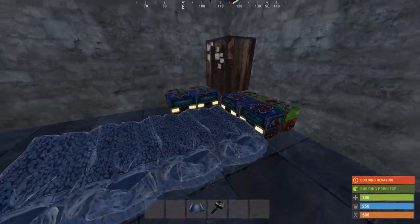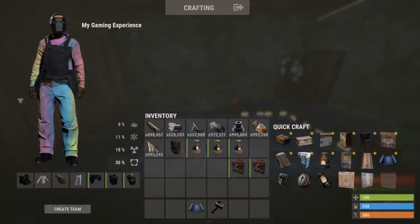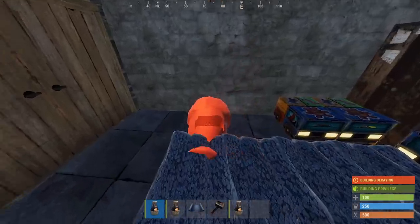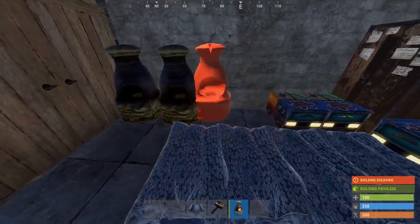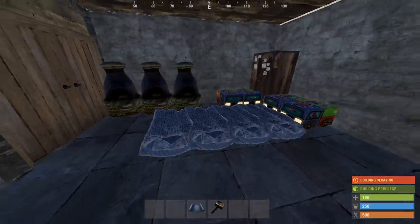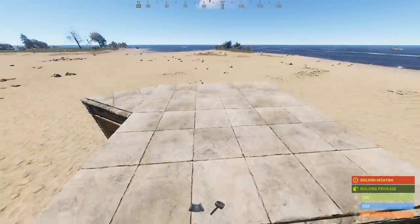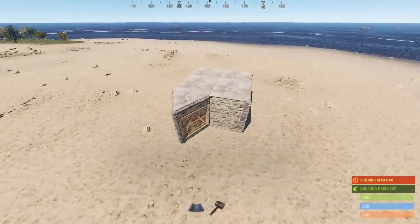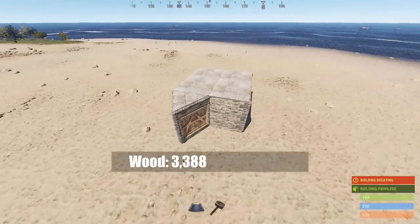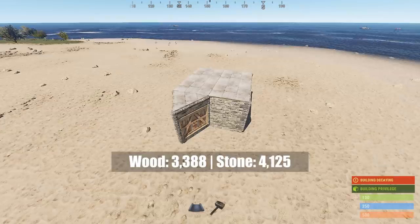To get metal as soon as possible the next thing you want to add is furnaces, so starting on the left side here by the door we'll put in 3. Now we have all of the most basic stuff on the inside and from the outside we have our classic 2x2 with a triangle airlock. This will cost you 3,388 wood and 4,125 stone.